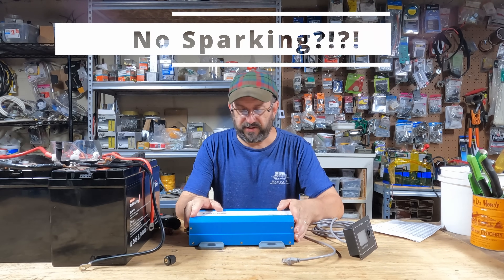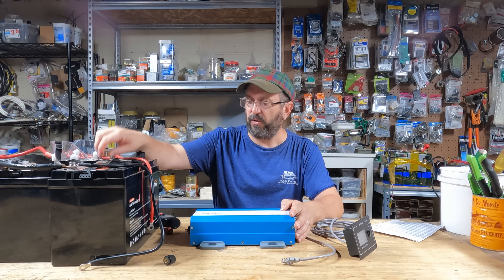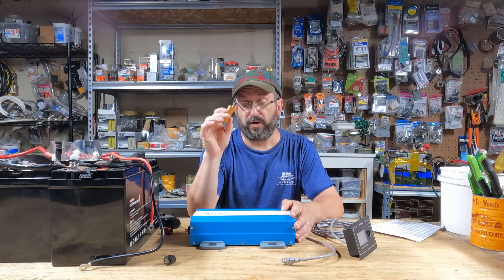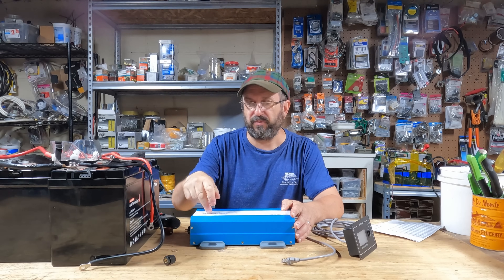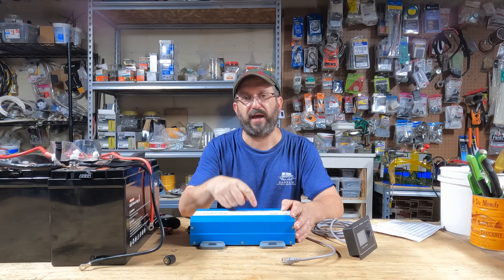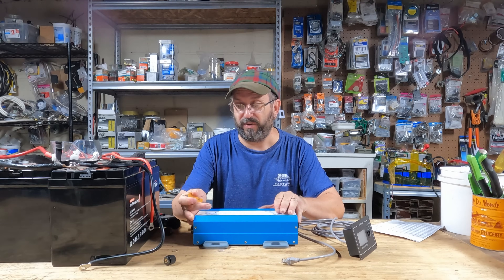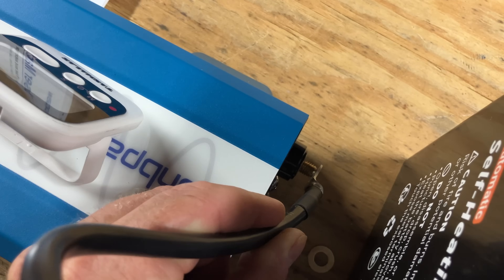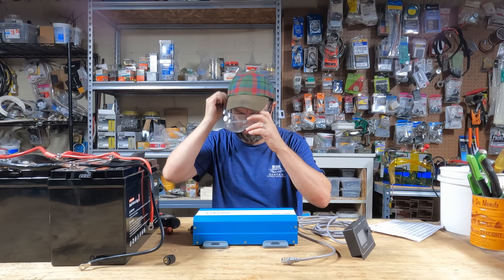What really stood out about this inverter, and what I'm going to test first, is it says you don't need one of these resistors. On a normal inverter, you have to use a resistor because when you attach a battery to it, it charges up the capacitors and you get a spark. This inverter says you don't need one. I've tested this already and every time it didn't spark, but I'm going to do this live right now as my first test.